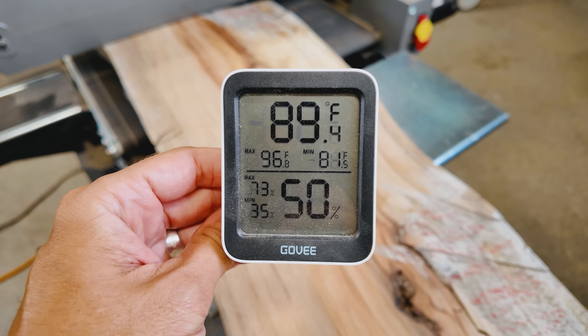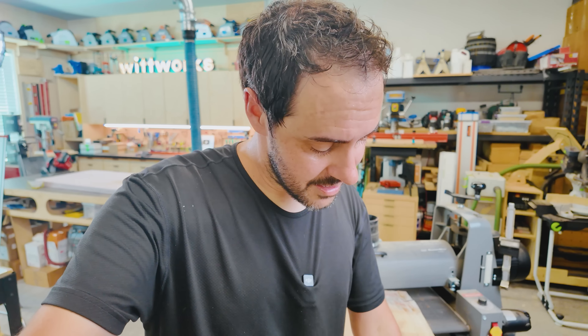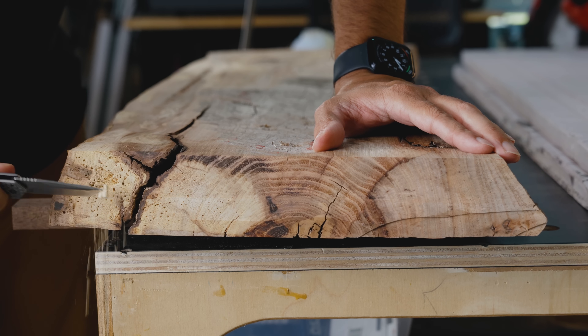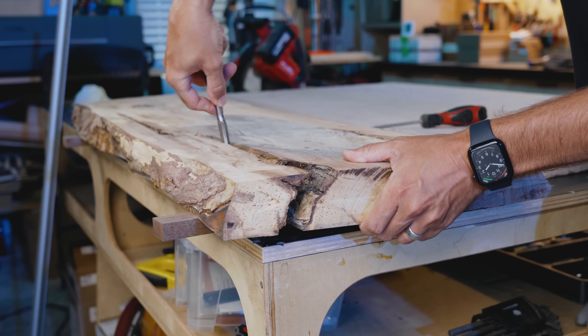It's 89 degrees in here, so that'll have to wait for tomorrow. I'm going to regroup, cool down, think through the next steps, but I consider this a big win that we have something workable. There's a ton of cracks and knot holes we're going to have to address, but this is beautiful wood for being what it is.